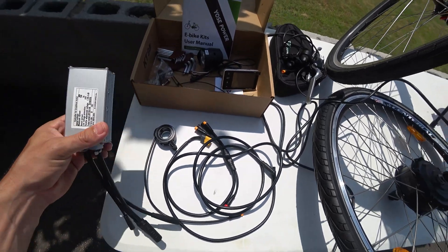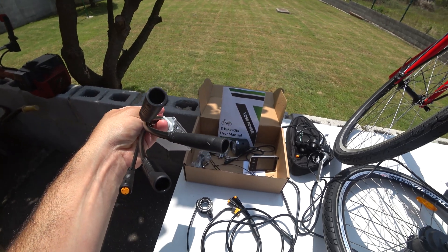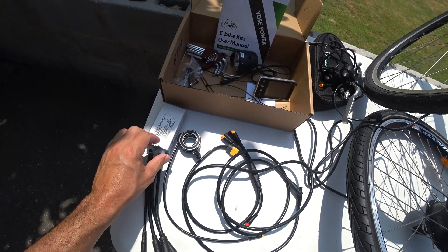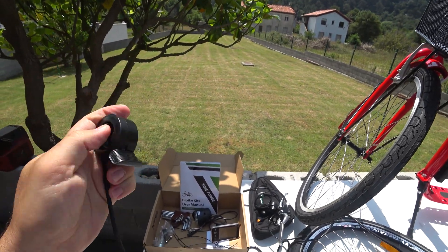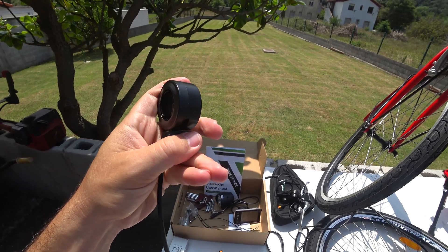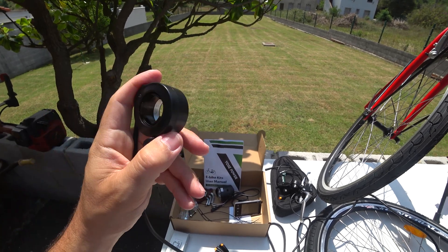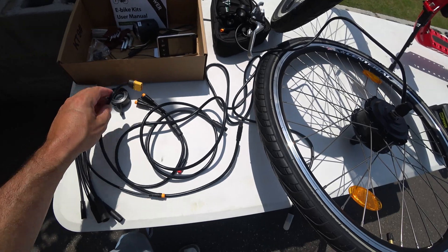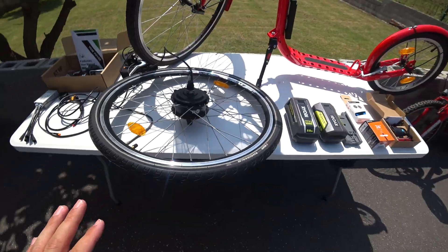The most important parts are the wheel and an independent controller, which is much better built than the Voila Mart one — the quality is outstanding. And this thing here is a thumb accelerator. You cannot install this on a regular bike, but you can on a scooter or kick bike. This is the accelerator I'll be using. The rest of the kit includes all the cables to the battery and to the wheel.